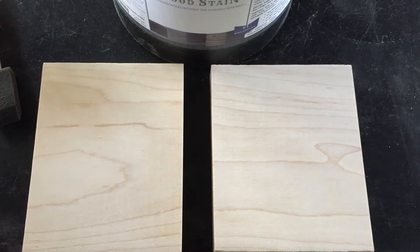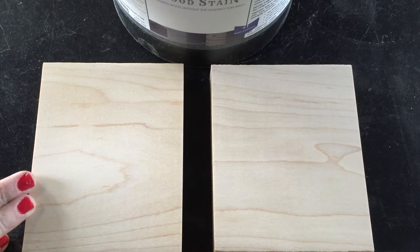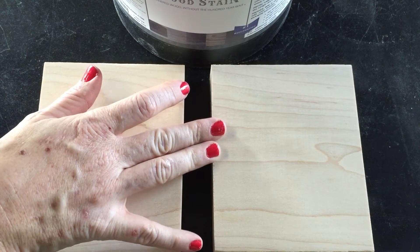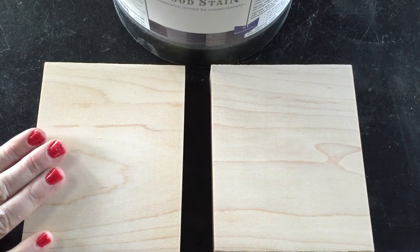Hey guys, it's Becca from Weatherwood Stains and from Gardeners to Burgers blog, and I'm here with some hard maple. I just wanted to show you how to properly stain when working with maple. I have my control right here so you can see what we started with, and then I've got my piece I'm going to stain right here.